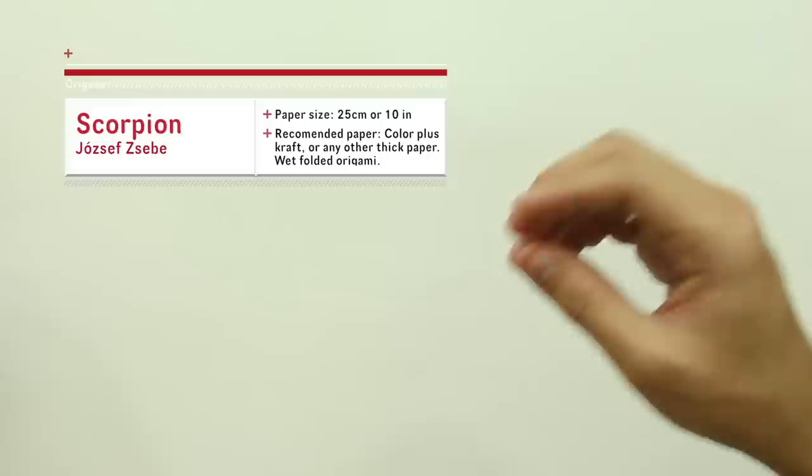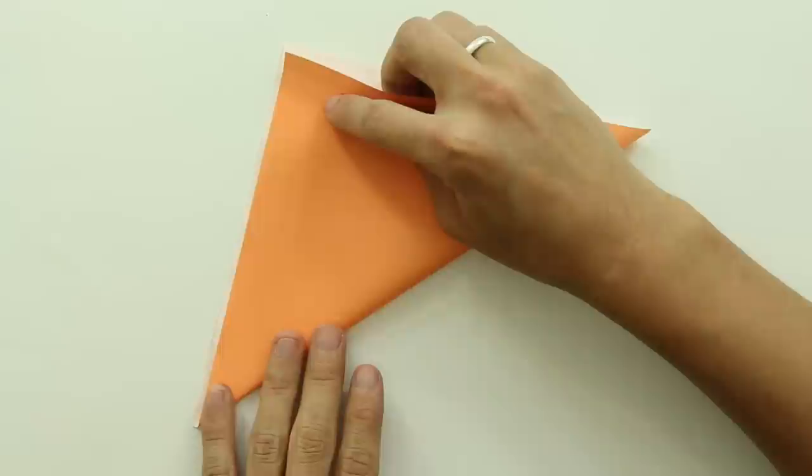To make this origami you should use a thick paper with 25 cm — that's about 10 inches — and spray some water on it before you start. We are going to use one square sheet of paper, like this one.